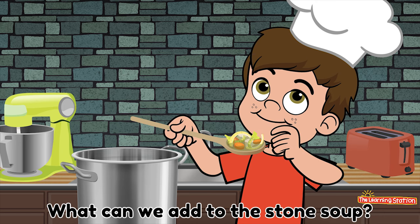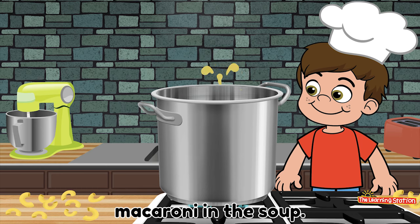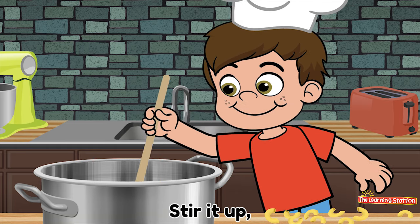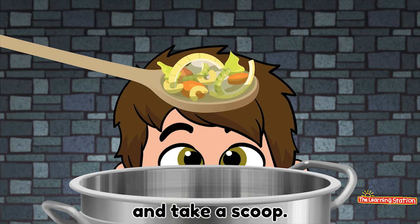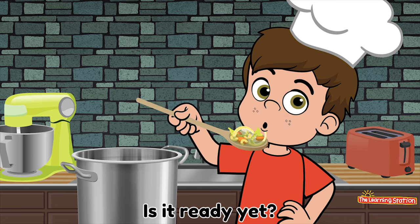What can we add to the stone soup? Oh! We'll put some macaroni, macaroni in the soup. Stir it up. And take a scoop. Slurp it up. Is it ready yet? No!